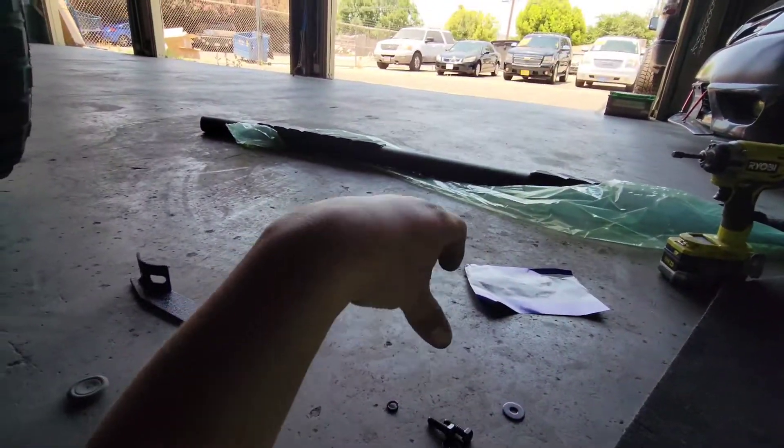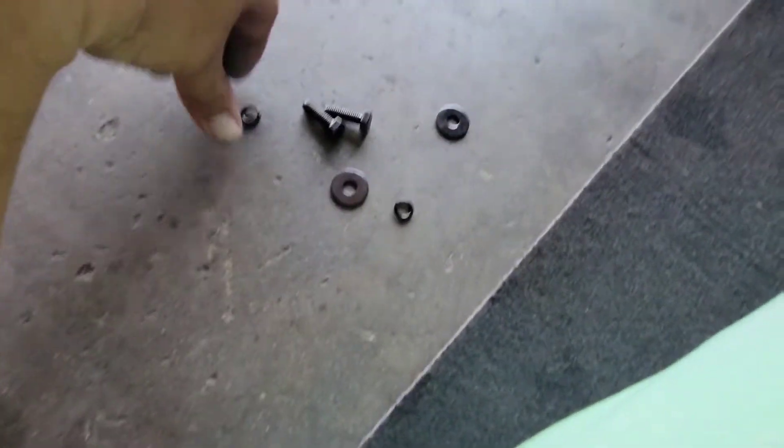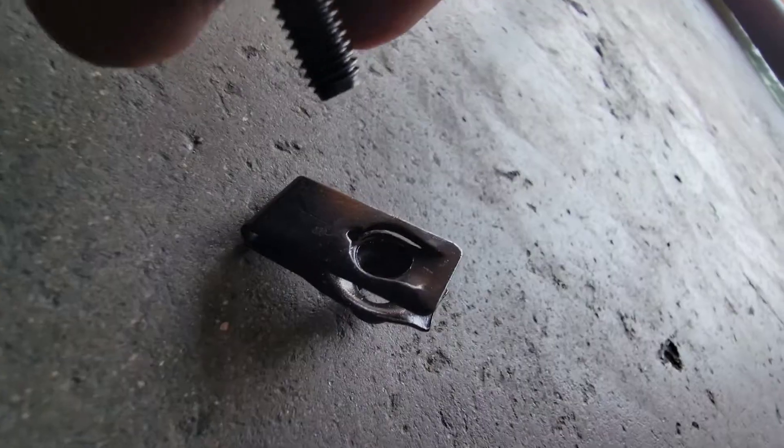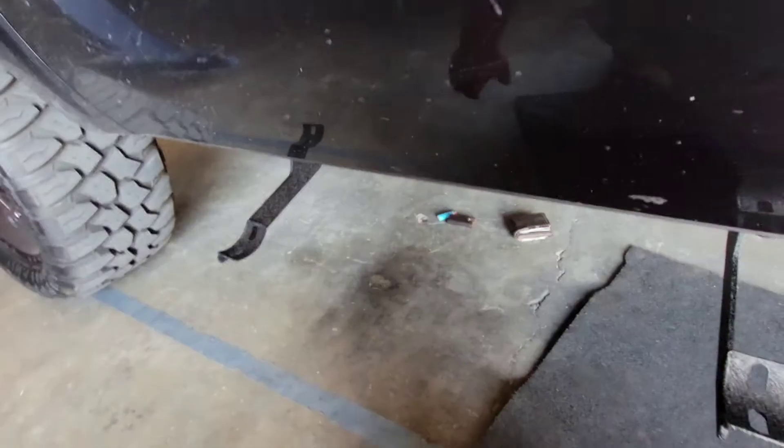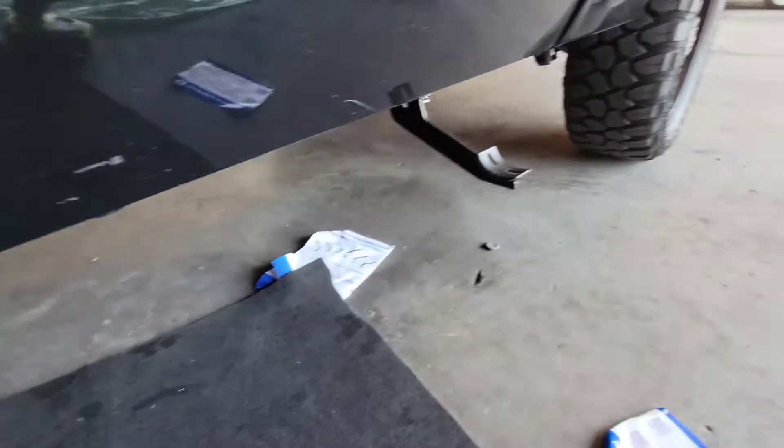Now we'll go ahead and put in our last bracket — you will need both hands for this. Same procedure: two lock washers and two flat washers. What you can also do is with the bolt, press this little tab in like so, so that way when you put it into place it kind of holds it in there, and then you're able to put in that bolt with no issue.